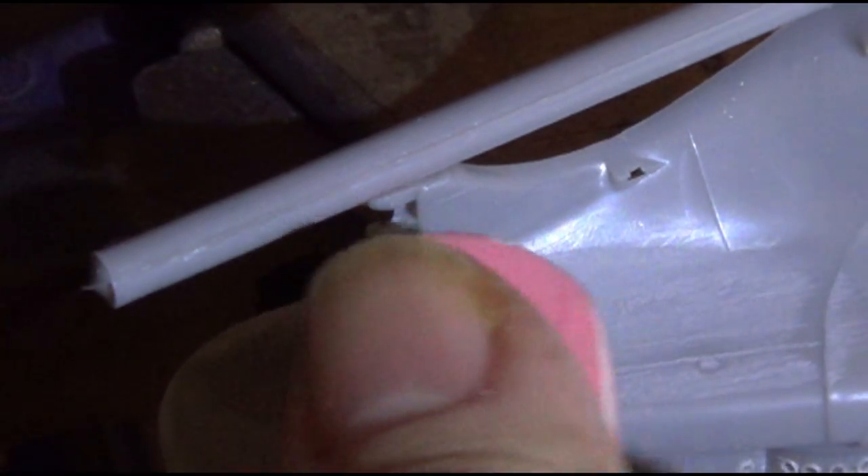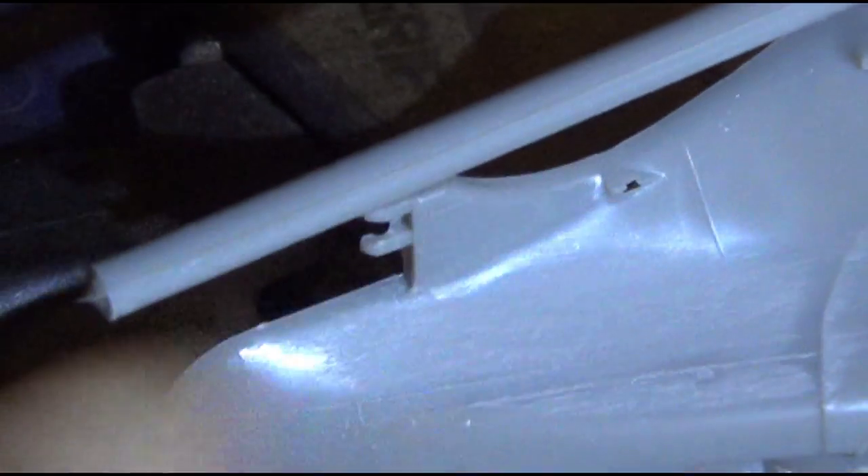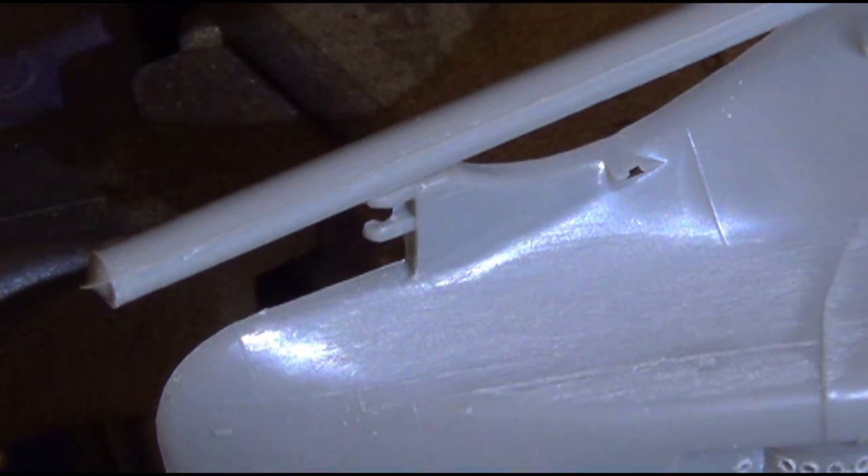So I'm basically just lightly sanding that. It's coming off, slowly but surely. Unfortunately it's taking off a lot of the finish, but I'm trying to leave the detail on the hull where they show the steel plates coming together, or at least some of them. I don't know how much that detail is actually going to disappear when I paint it.